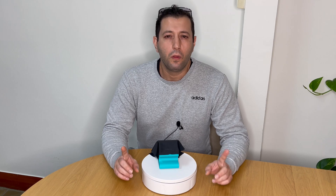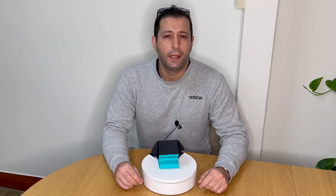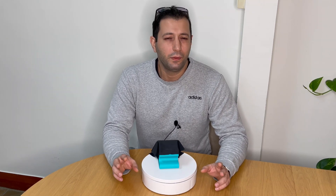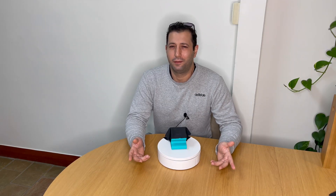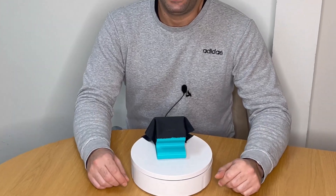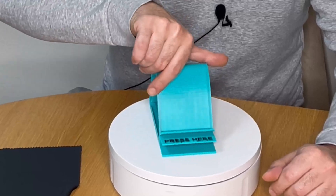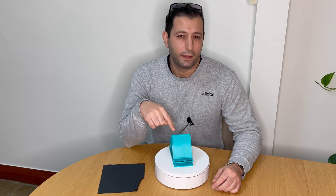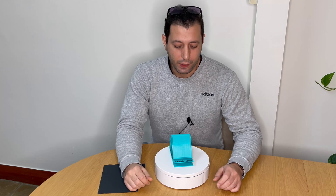Although most people will return your stuff when they're finished with it, some — a very tiny percentage — wouldn't be bothered with it. Because why care about anyone else except yourself, right? Well, today I have the answer for all your problems.